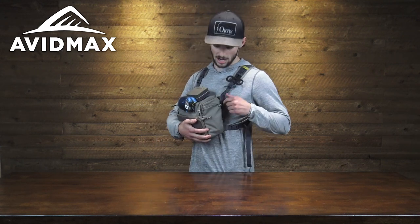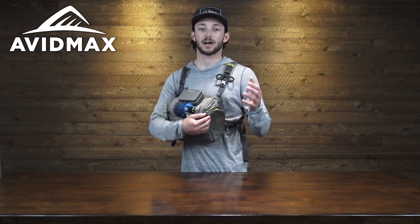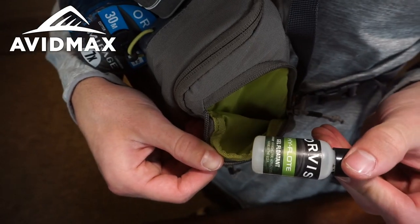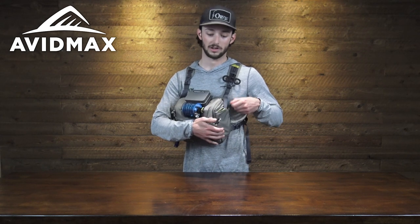On the other side we have another slender side pocket, and in my opinion this is the perfect spot to stash any sort of floatant. I've got this one set up with the Orvis gel floatant, and that's generally the size and shape of gear that's going to fit perfectly into these side stash pockets.